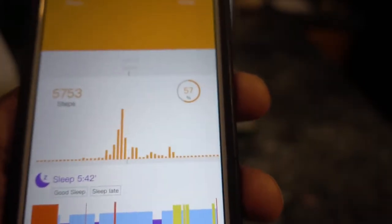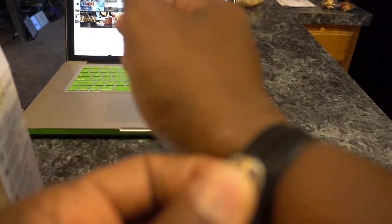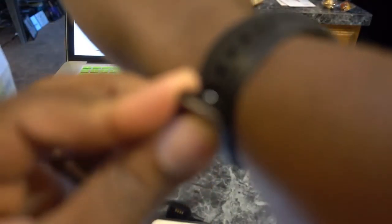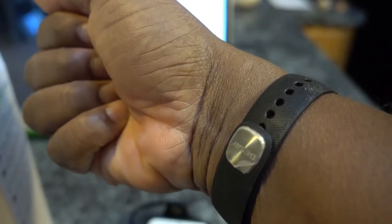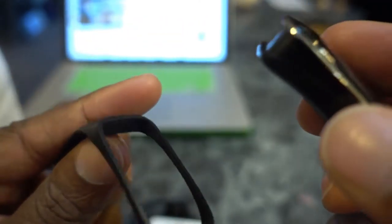So yeah, you want to do 10,000 steps a day — that's what this wants me to do and I'm halfway there. I'm not going to get that today because it's 6:14 PM. Now here's the stuff I like: the band is good. You can put the band on, you wear the band — it stays on your wrist, you just snap it on like that. This thing does come out — you could pop that out and put yourself another band on there if you want. I think you can order different colors or whatever.